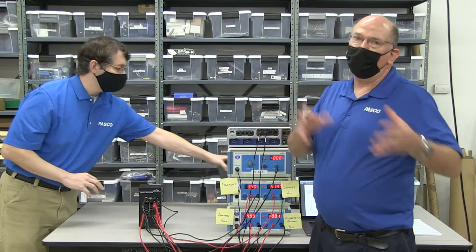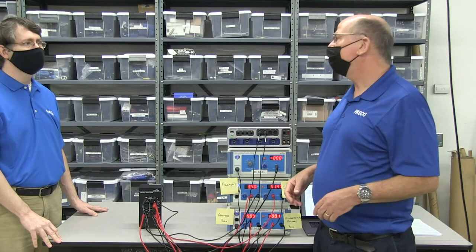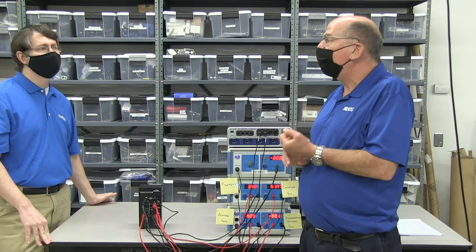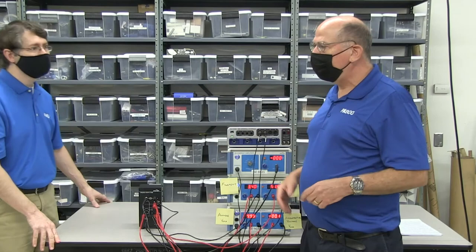Ours has argon gas in it, and the original experiment used mercury. Mercury is the original, so it'd be cool to do, but you have to heat it — that's an extra step some people want to avoid. Ours uses argon, which you don't have to heat. The advantage of mercury would be you could do the experiment without heating it as a control, and then see the current dip. But there's a definite safety advantage with argon. You could also measure the light being produced — Frank and Hertz actually did a second experiment measuring that, which was maybe just as important.